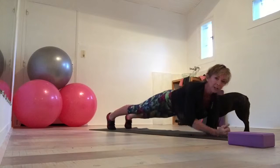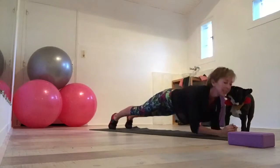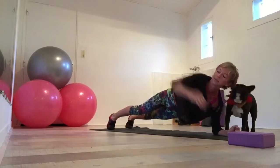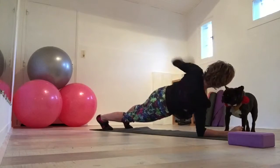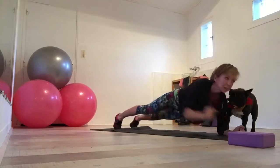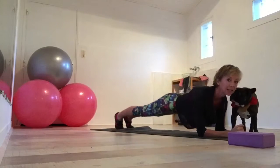If you want to make it a little bit harder, you can go: one, two, three — like this. Four, five, six, seven — or your toddler, or your cat — eight, nine, and ten. And hold.